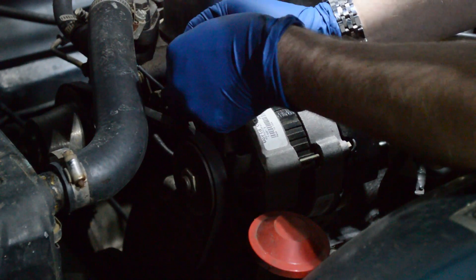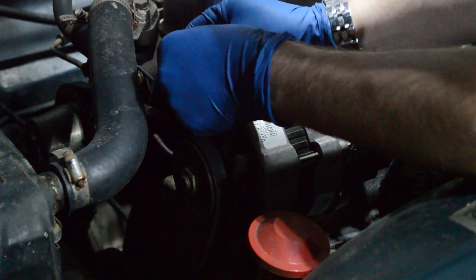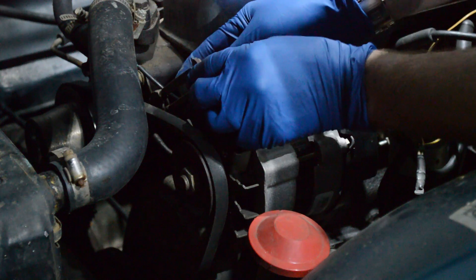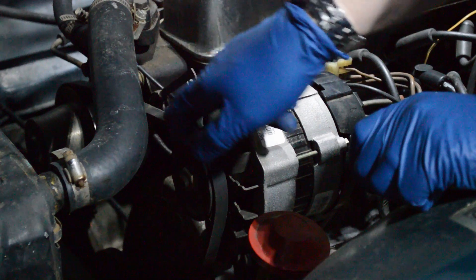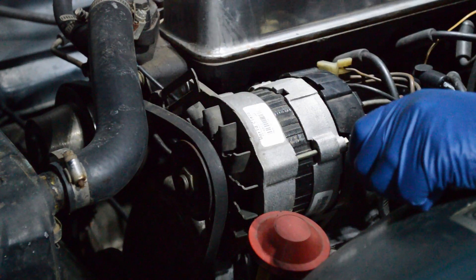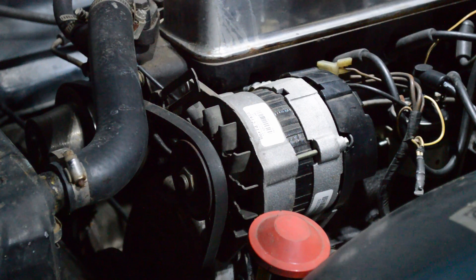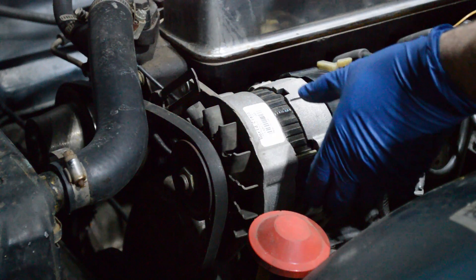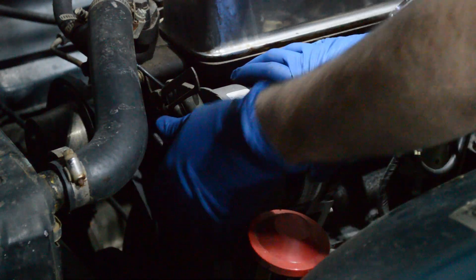It's worth noting that this is a rebuilt alternator that's already in this car. Sometimes you're going to find little spacer pieces between the alternator and other parts — that's basically just to get it to fit right. You want the belt to line up with all of the pulleys as close as possible; if the pulleys don't line up you'll be twisting the belt and it will shorten its lifespan. Once that's loosened, slip the belt off.